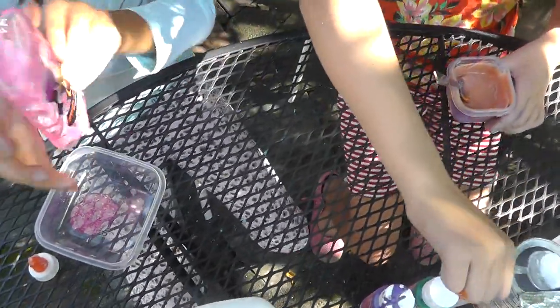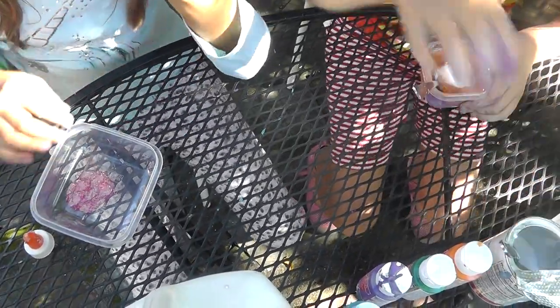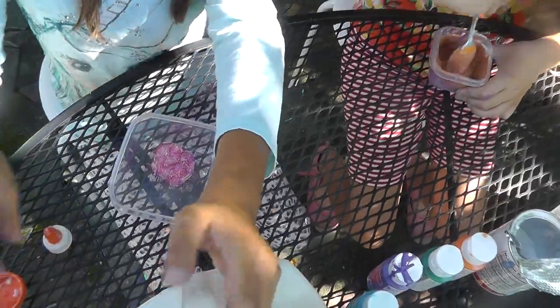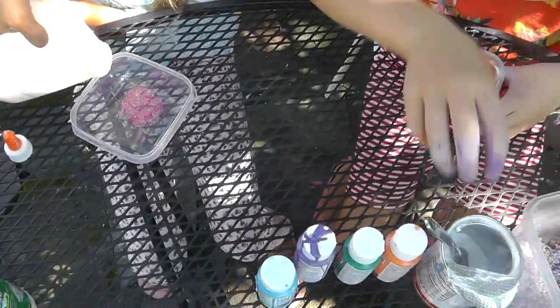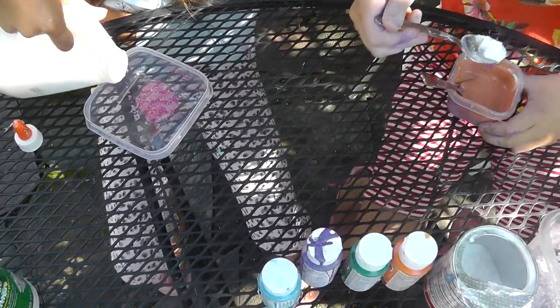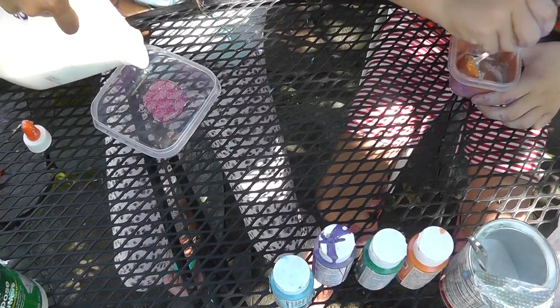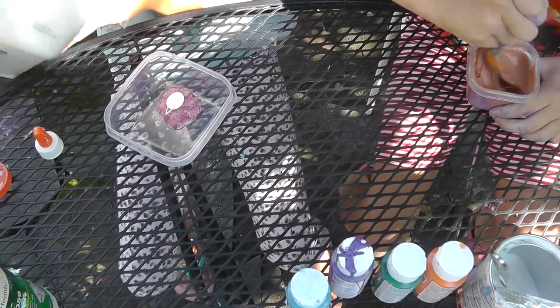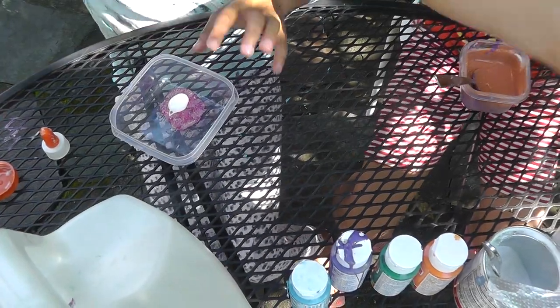I'm going to mix this up a little bit. I'm adding more baking soda. Mine looks like it has a little less glue so I'm just going to use some white glue. Mine's getting all weird looking. It looks pinkish, but hopefully this will work. I'll just add some foam beads to make it sticky-ish.